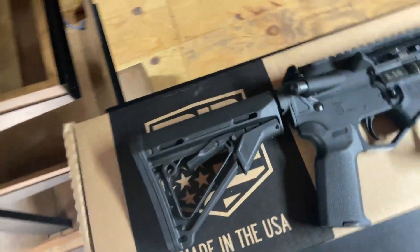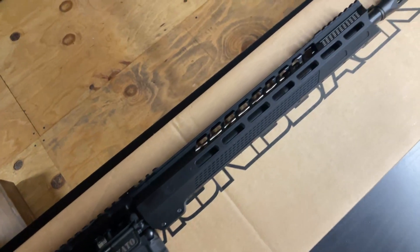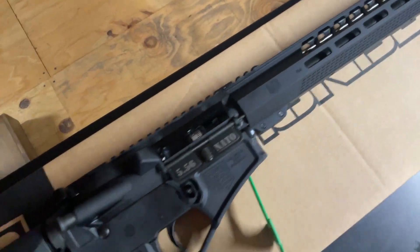Alright guys, we are going up live with another product webinar. And as you can see from my Casey's mug there, they didn't have the big one so I had to settle for that one. But anyway, first up we have our DB-15 — America's Favorite Rifle, or 'Scary Black Gun' as most of you call it on social media.